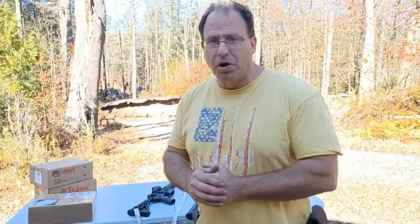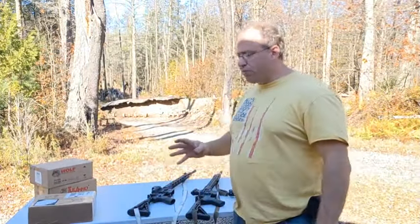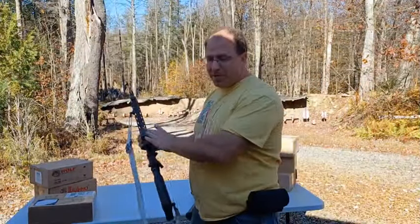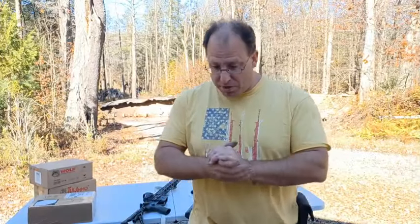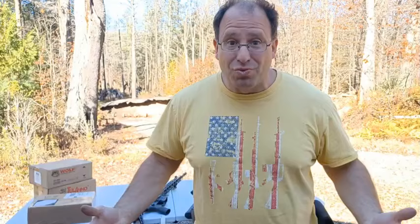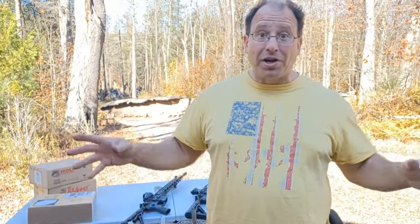In that video I told you that you're better off getting a budget AR-15, or multiple budget AR-15s, and putting more of your money into ammunition and optics. My thinking was that you're better off practicing more — in the long run you'll be better with a cheaper gun that you practice more with, rather than having a premium gun you can't afford to shoot or don't want to shoot because you don't want to wear it up.